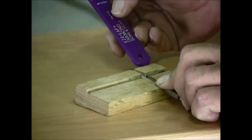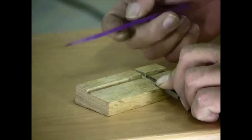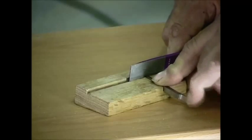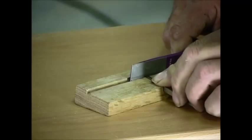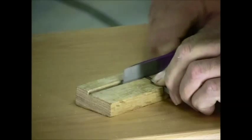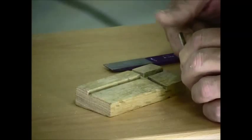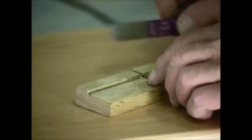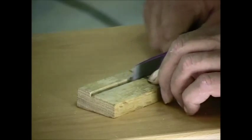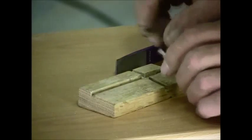I simply use a diamond hone — this one happens to be an EasyLap, but it's just a simple diamond hone. This particular one is a medium grit; I'll use either a medium or a hard grit. Holding the blades in with my fingers, I simply move the diamond hone back and forth across the blade. You can check the blade — if you didn't get the end properly or didn't get it in far enough, just hold it and make sure when you look at it that you've got a nice shiny surface all the way across.